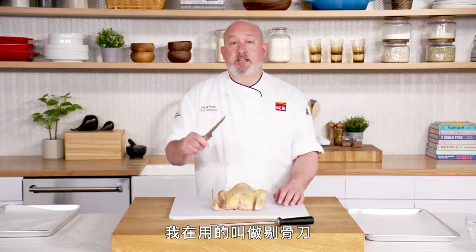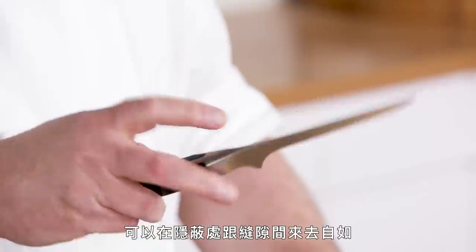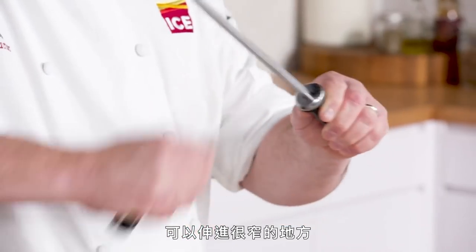The knife I'm using for this is a stiff or firm boning knife. It doesn't bend, it's not super flexible. It's got a long, thin, sharp blade and a nice pointy tip so you can get in and out of the nooks and crannies and cut in tight spots.